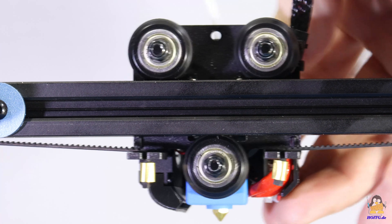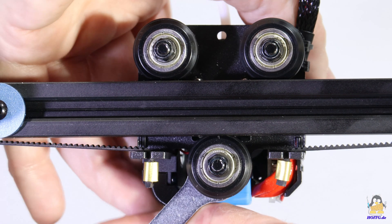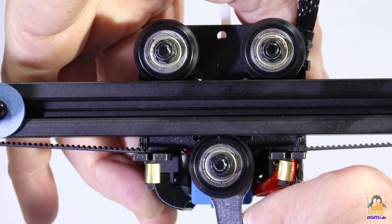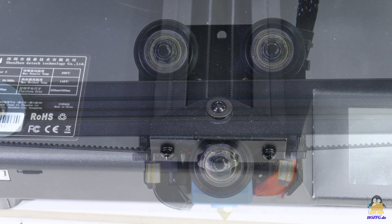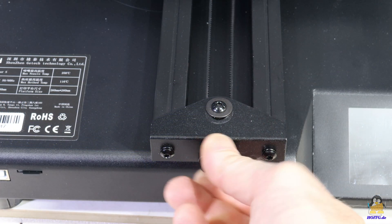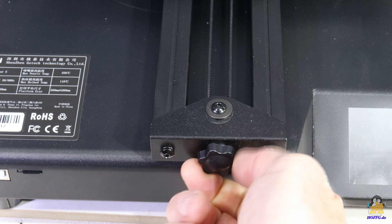The axes are guided along extruded aluminum by plastic rollers with ball bearings. Backlash can be eliminated simply by turning an eccentric nut. The belt tension of the X and Y axes can be easily adjusted via small handwheels.